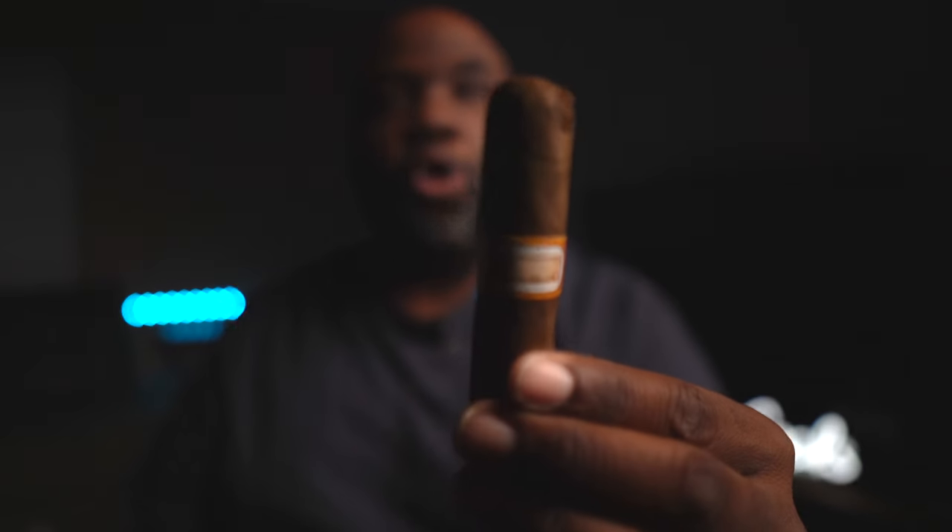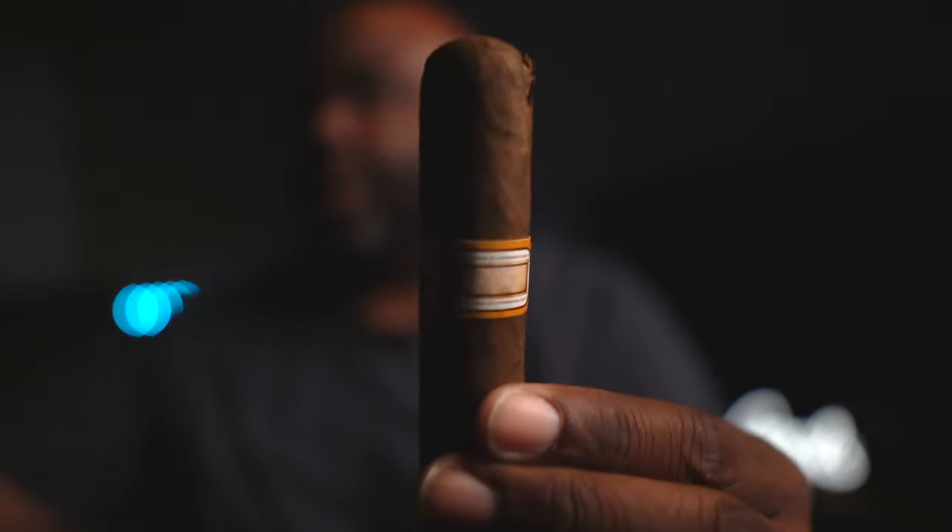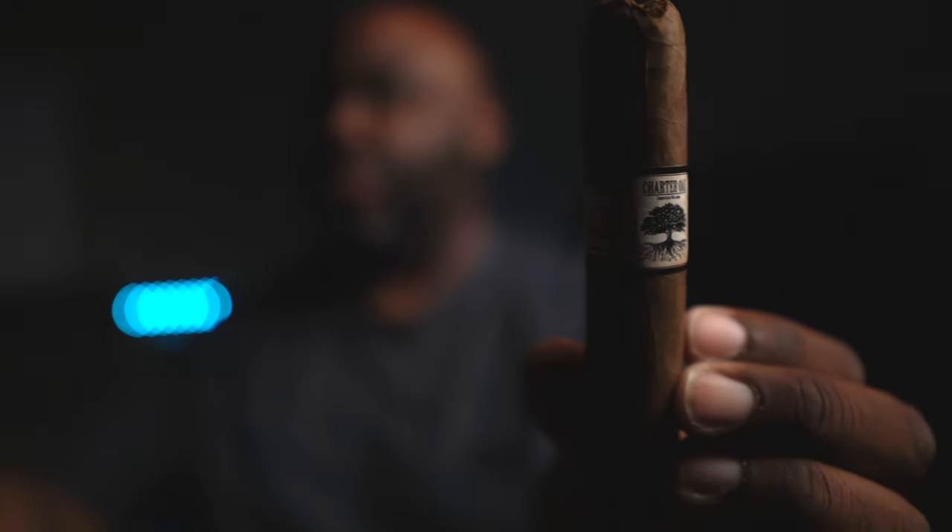Hey guys, welcome to Cigar Brother, your source for cigar reviews, cigar culture, how-to's and more. Hope you're having a great day. I'm coming to you live from my house and I have a special one for you today. We're going to talk about Crown Apple — a good flavored whiskey and why I like these flavored whiskeys. We're going to pair it with something special: a really good Charter Oak cigar. This thing is amazing, one of my favorite sticks. You do not want to miss this one — another banger on its way on Cigar Brother. Let's go.